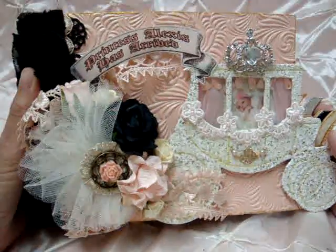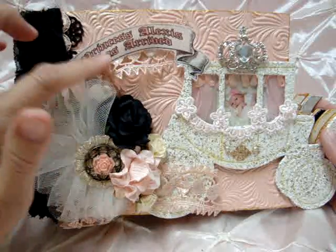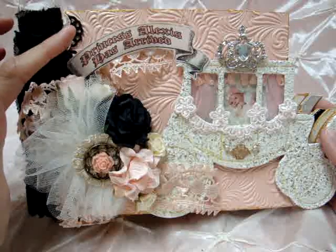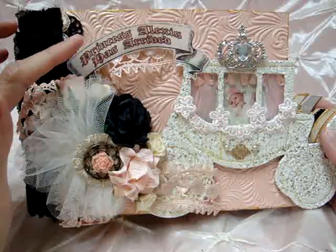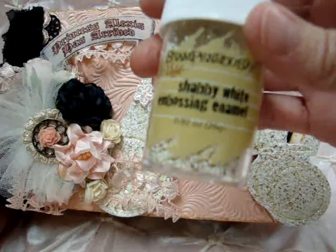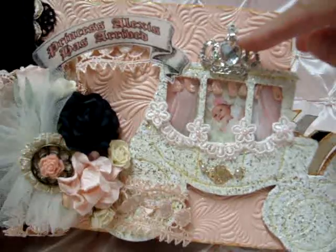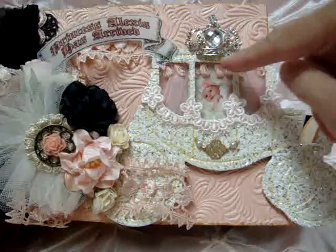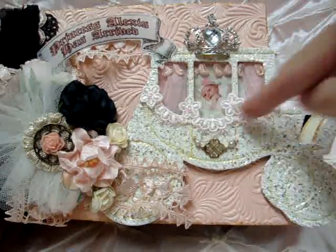This is the carriage album die and this is a book that I did of my granddaughter. 'Princess Alexis has arrived.' This I did on vellum and I ran it through my computer, and as soon as it came out I put on sparkling embossing powder and then embossed it. The carriage is done with the shabby white embossing enamel from Stampindus. I have a Melissa Francis pin up here, a picture of Lexi in the back behind some acetate, and then some trim in the window. It's actually kind of popped up a little bit — some trim around the windows.